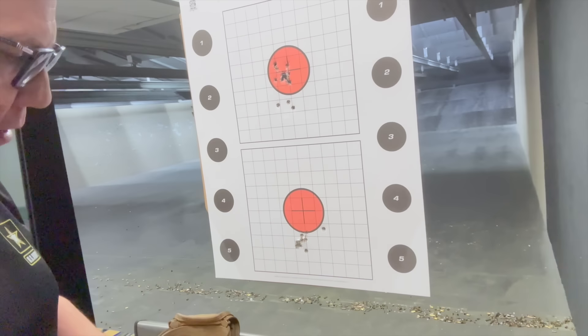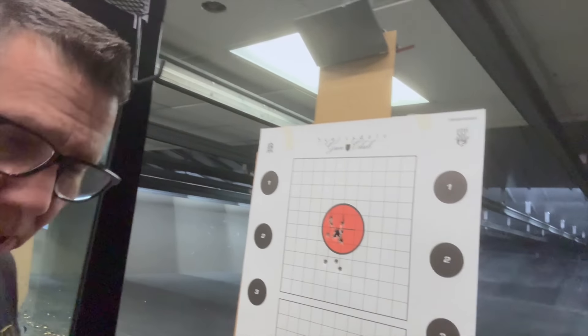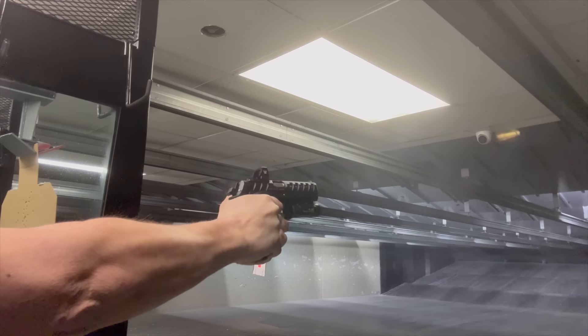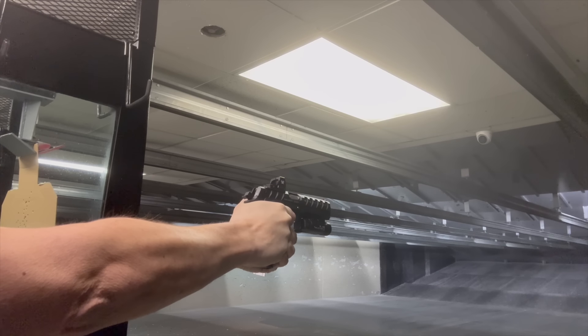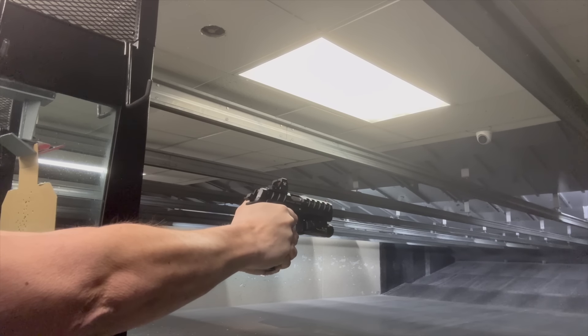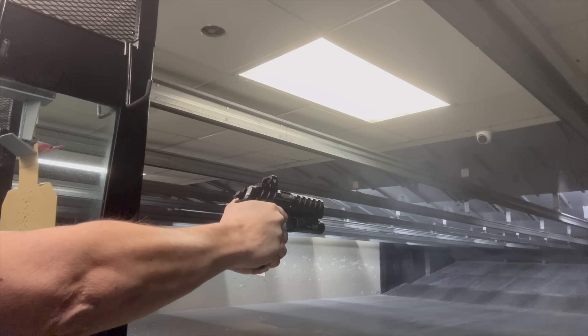This right here is with the Excalibur — just need to adjust the red dot. For this iteration, I applied more downward pressure on the thumb safety with even better results. I considered swapping them out for the included flatter safeties, but I think I'll keep it as is.